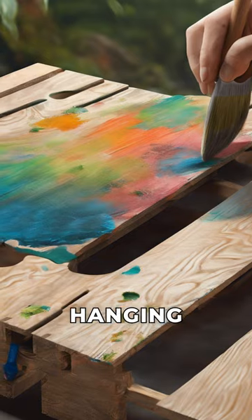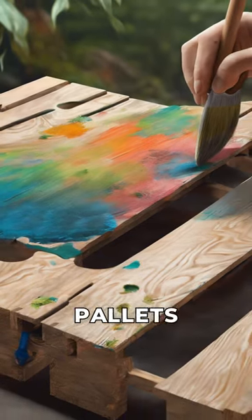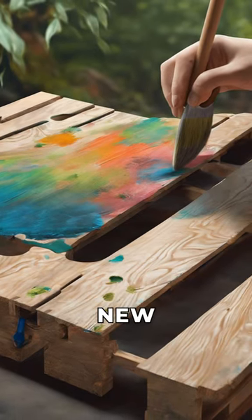Now, let's move on to creating a hanging plant shelf using repurposed wooden pallets. Sand down the pallets and paint them with natural, non-toxic wood stain to give them a fresh new look.